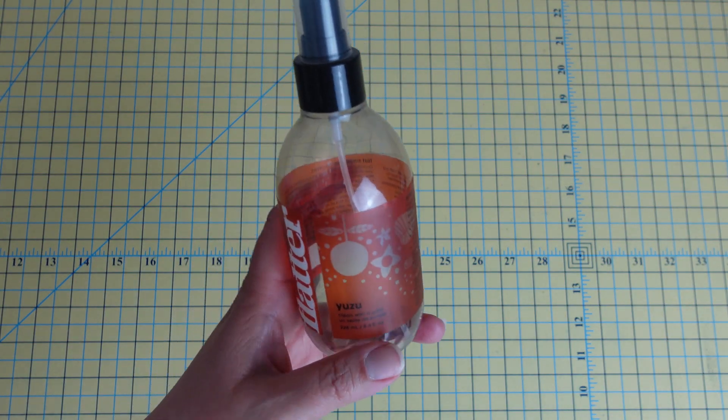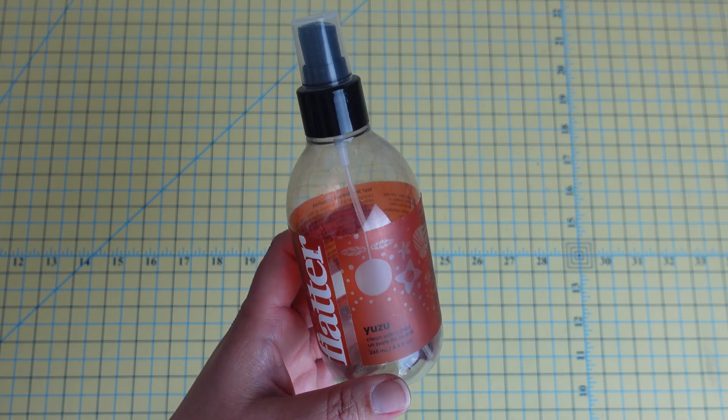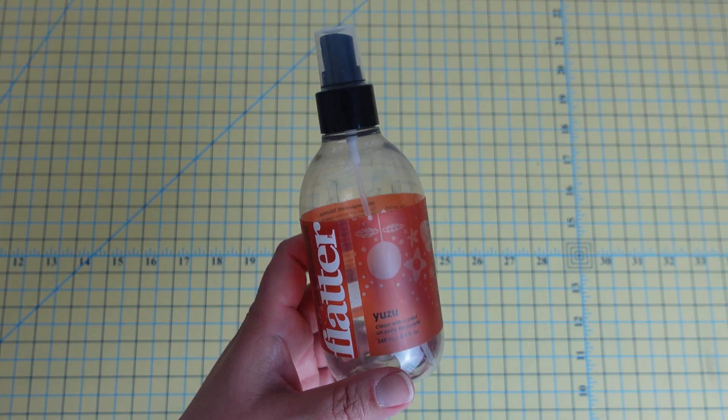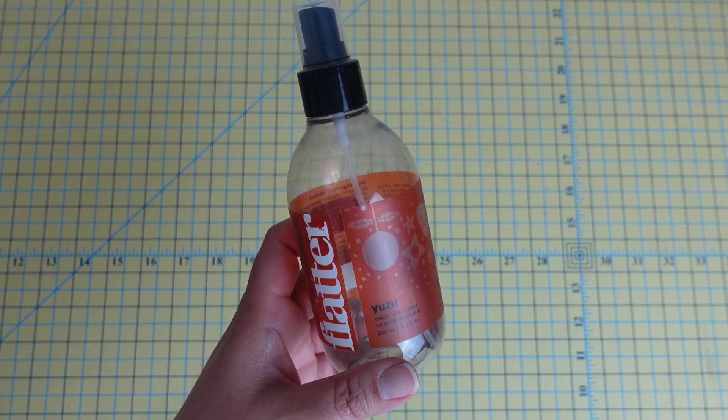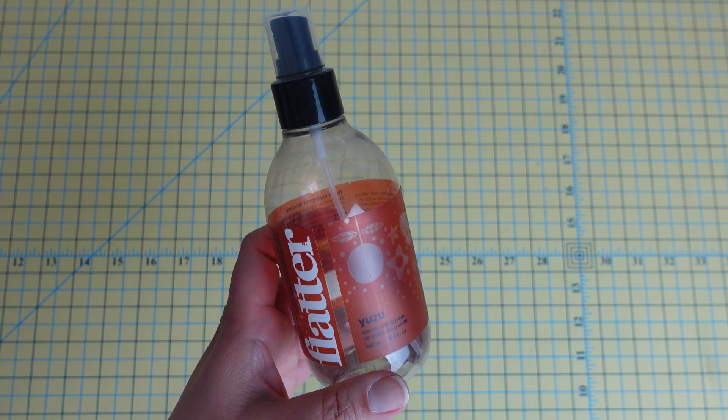The next product I want to talk about is Flatter. This is not actually a starch but a smoothing spray. It's best used when you are piecing your blocks and want to use something to help your blocks lie a bit flatter.